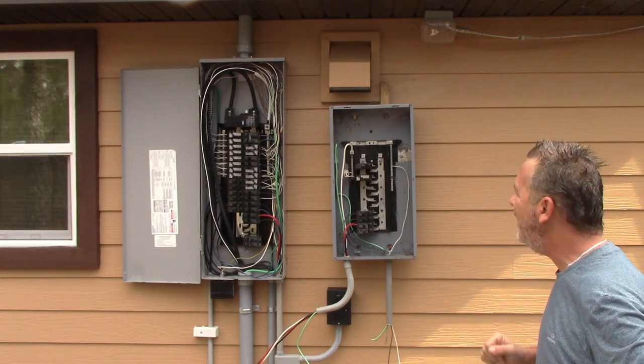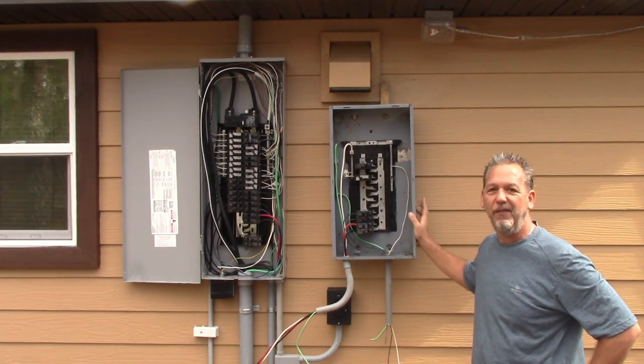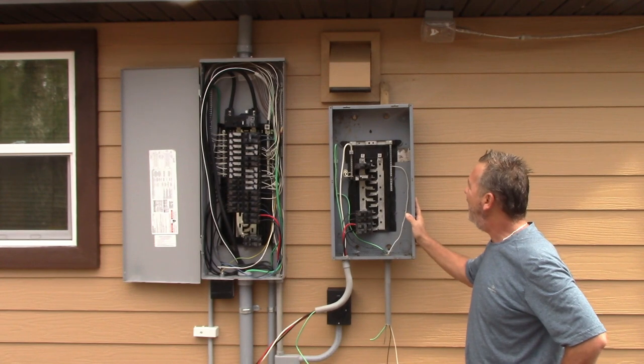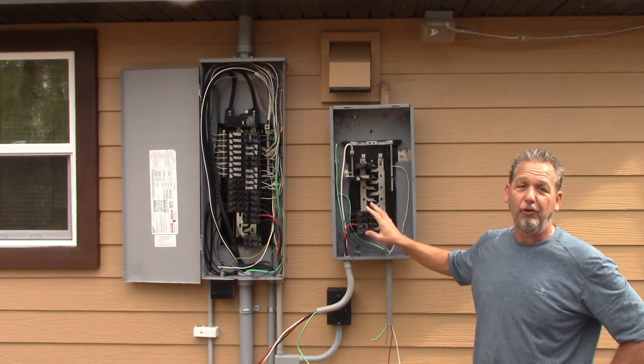I'm not putting a transfer panel in my house. I kind of just rigged this one up so I can show you guys how this is going to go in. There's a lot wrong here — this is an interior panel and there's nothing right about this one. This is only for demonstration purposes.